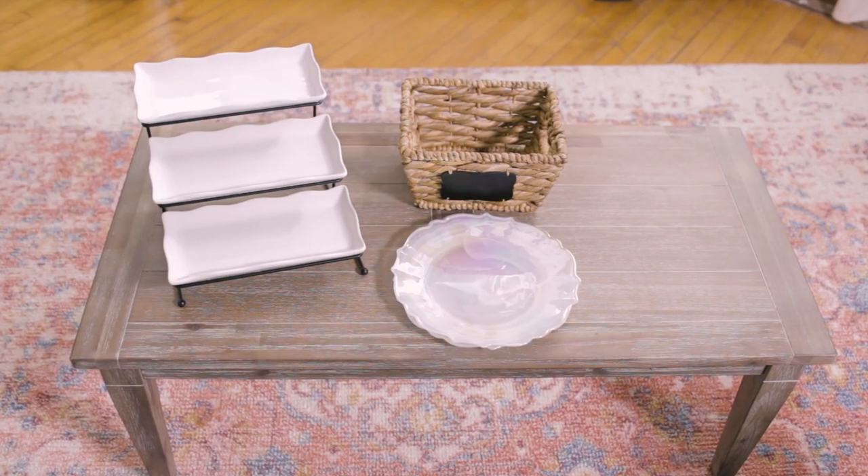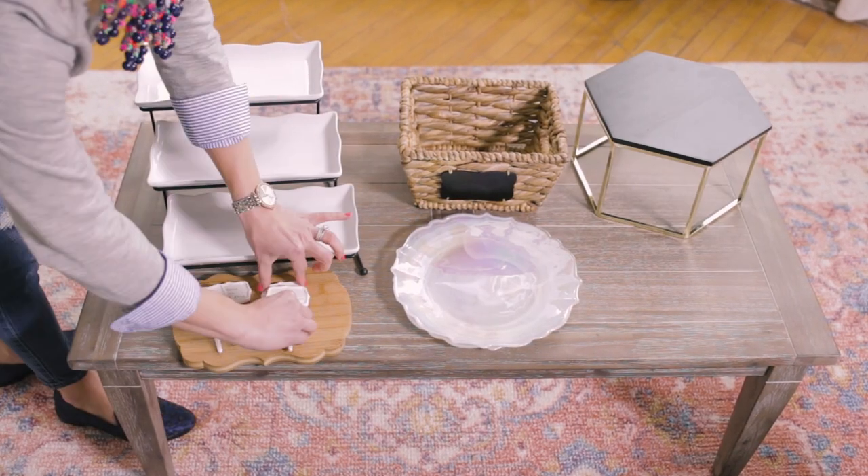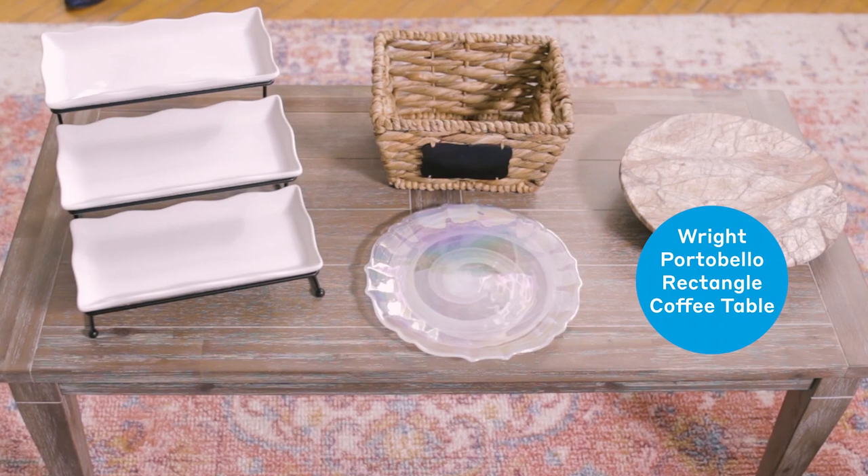The first thing I like to do is to lay out all of my favorite dishes to see what's available to me. Now that I have all of my favorite dishes and platters laid out, it's time to put it all together.